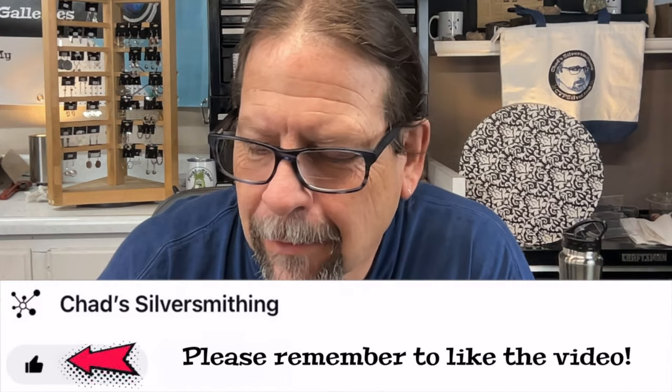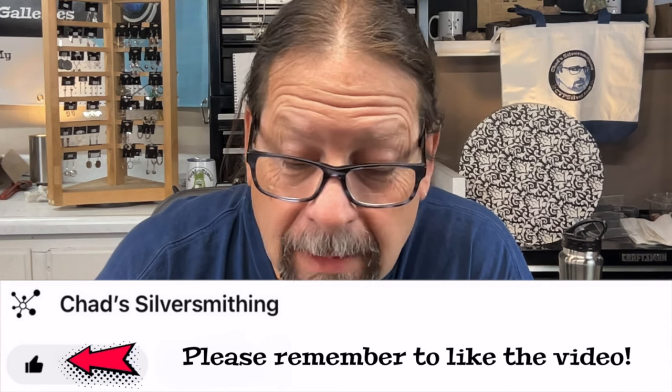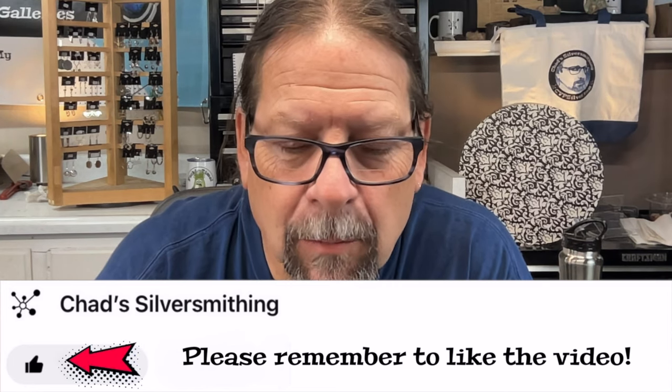Hi, welcome to Chad Silversmithing. Before we get too far in, if you wouldn't mind hitting the like button, that really helps my channel out a lot. I also love to have comments in the comment section down below, so let me know what you think — ideas for videos and all those kinds of things are helpful. Thank you for that.